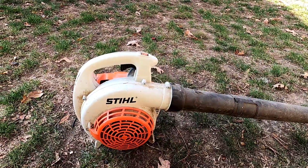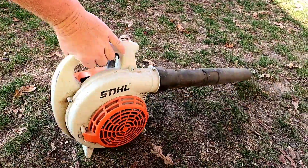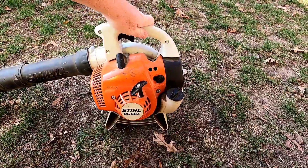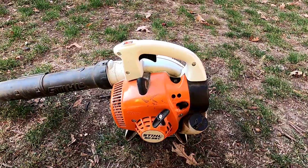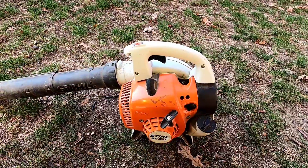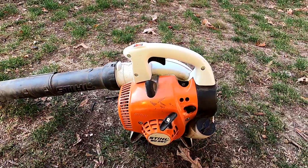Hello everyone, this is Just a Dad. I'm going to do a quick video on this Stihl blower. I've had it a couple years and it's just not running right. I just put gas in them and I typically don't do a whole lot of maintenance to them, but I'm going to see what I can do to fix this. It's just really bogging down — it doesn't get to full speed.